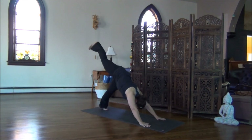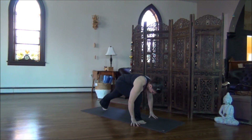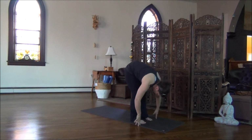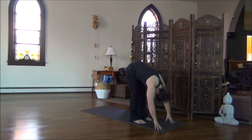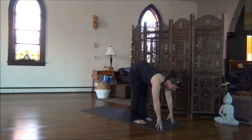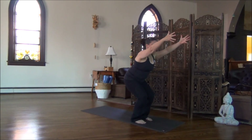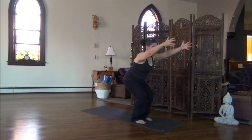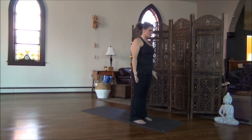On your next breath, right leg up. Bend your right knee. Exhale, step your right foot forward. Hold for the inhale. Exhale, step the left foot forward. Bow. Inhale, nice and high on the fingertips. Exhale, drop the hips, bend the knees. Inhale, sweep up. Hold for the exhale. Inhale, lift all the way up. Exhale, arms back to your sides.